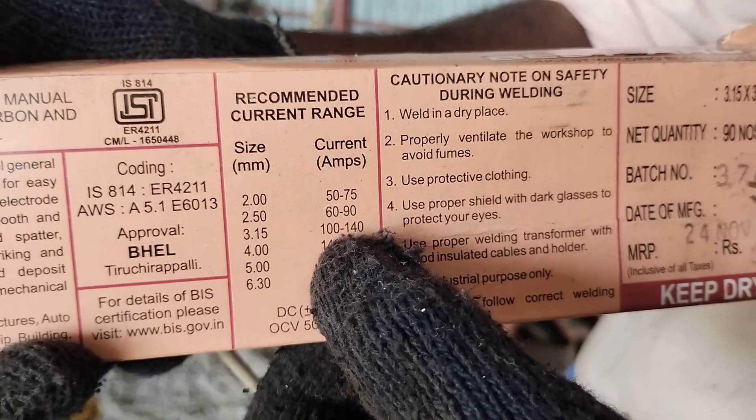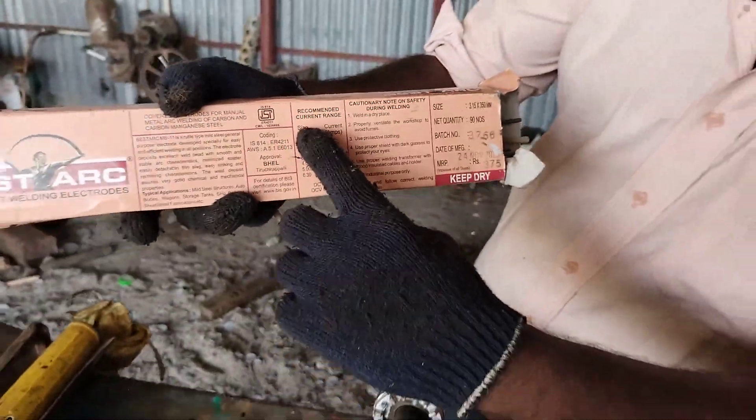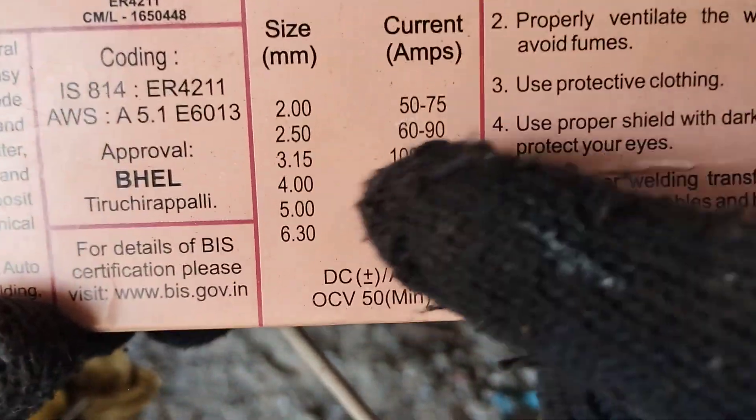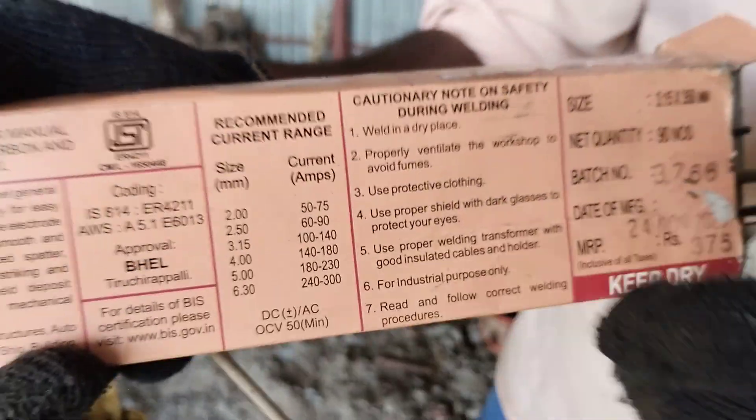If you look at the chart, you want to try the current ampere — you'll see the first size. The welding rod will use the same power. We can calculate how many mm are needed.